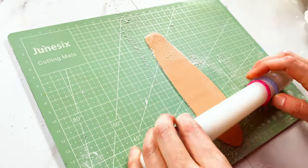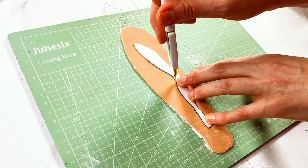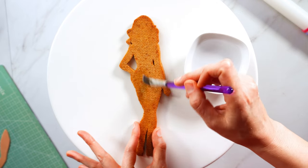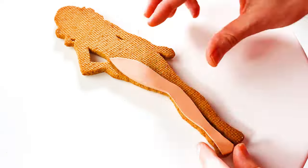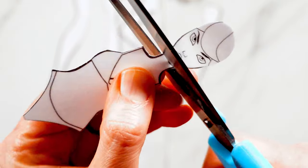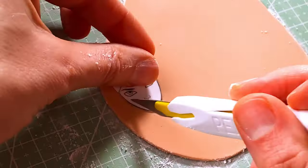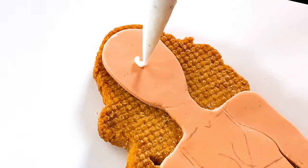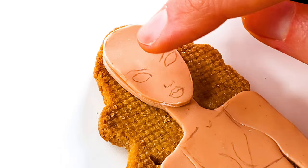I'm going to decorate Taylor mostly with marshmallow fondant because it can be rolled very thin and smooth, which will provide a nice flat surface to help sell this whole paper doll look. I flavored this fondant with strawberry powder. You can use just a tiny bit of water to attach the fondant. Her face is going to be a separate layer to add a subtle 3D effect. I used a projector to sketch these outlines on the dried fondant and am using just a little bit of royal icing to attach it.